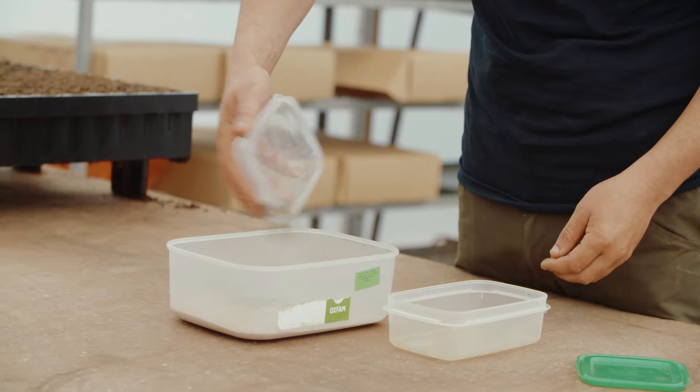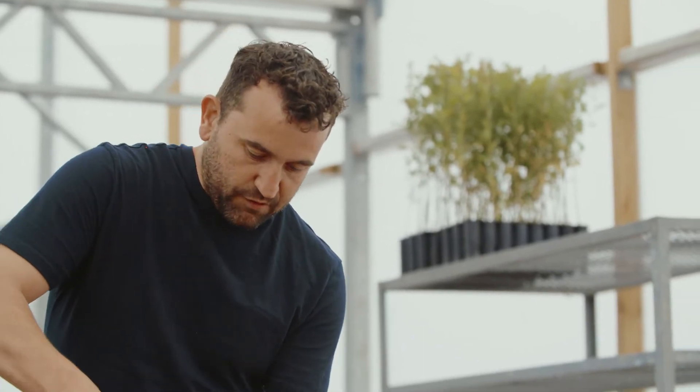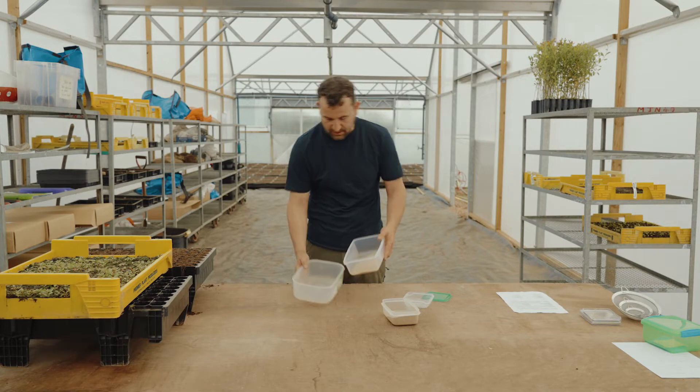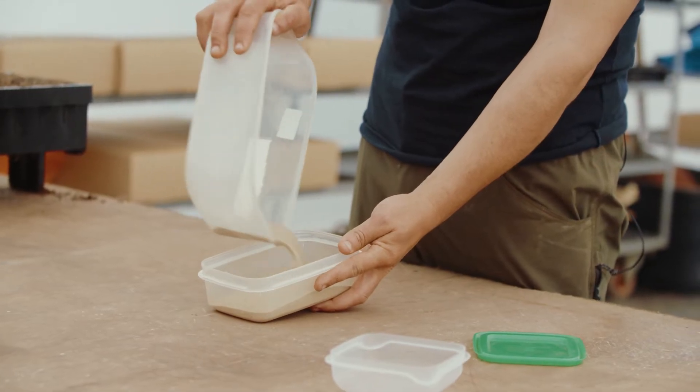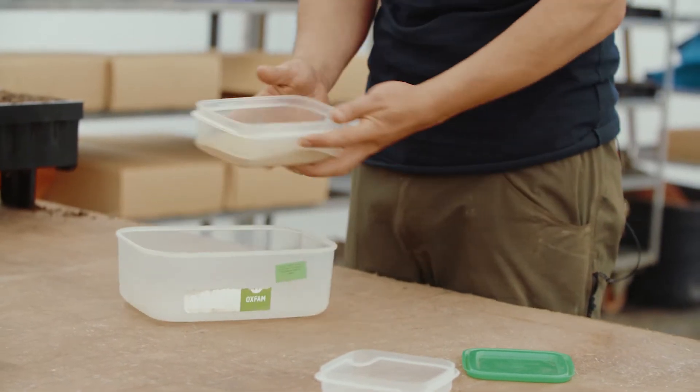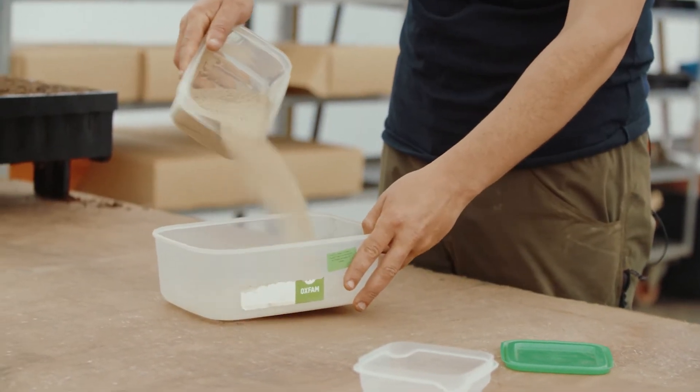I like to use about a cup of sand per one gram of seed. Then you really want a couple of minutes of just going back and forth between the two containers to get the seed and sand nicely evenly split. That's just starting to get nicely spread out — you can see a good mixture with the little specks of green seed.